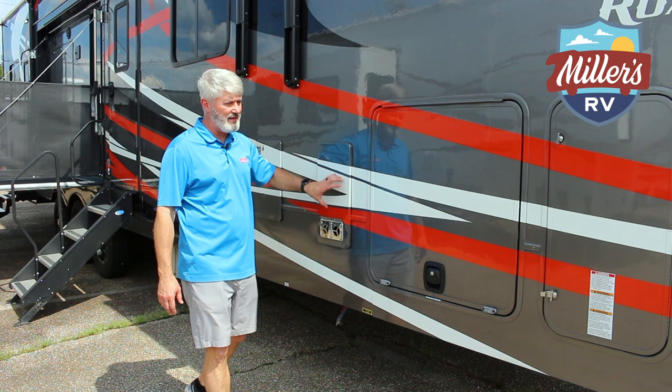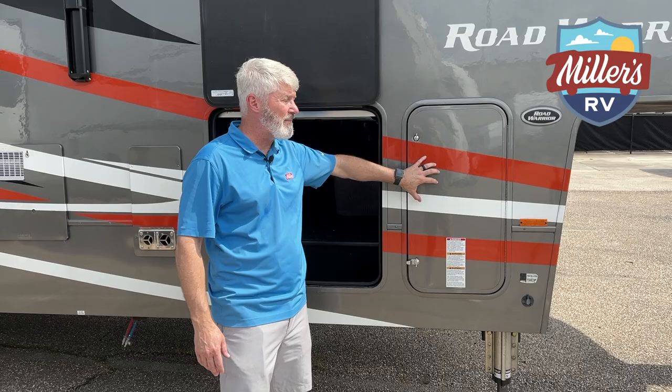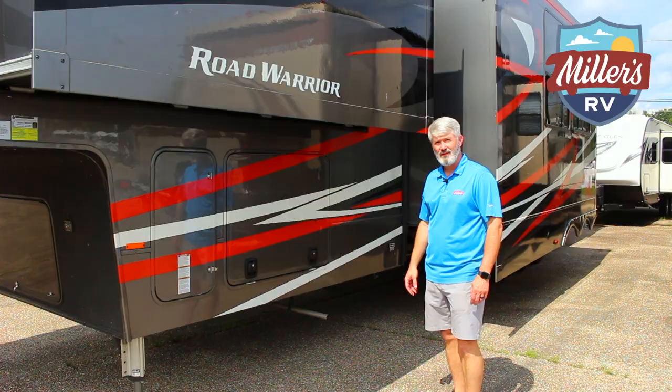Outside: 10-gallon gas-electric water heater, outside furnace, big full pass-through storage compartment with your battery disconnects. And as you can hear, this coach has a generator already on it. Double 30-pound bottles, and there's a front and a main awning, so the whole side of this all the way to the back of the patio is going to be awning space.